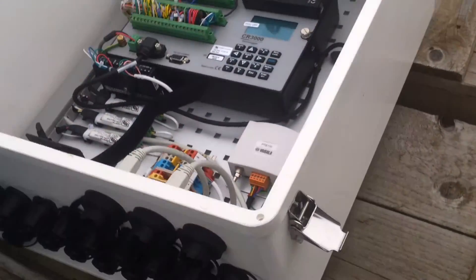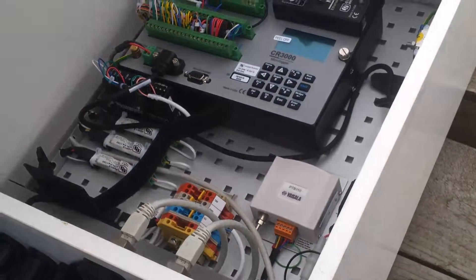And that should be it. Shut up the logger box and redo the padlock.